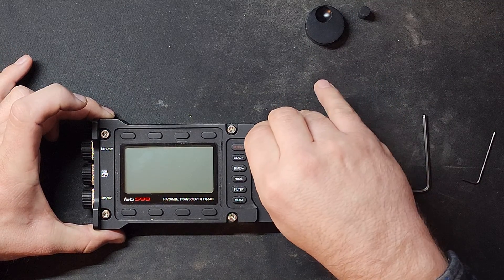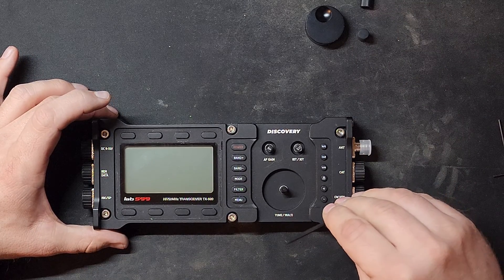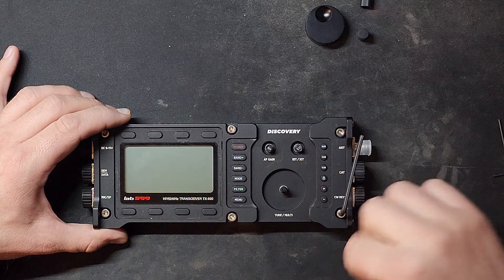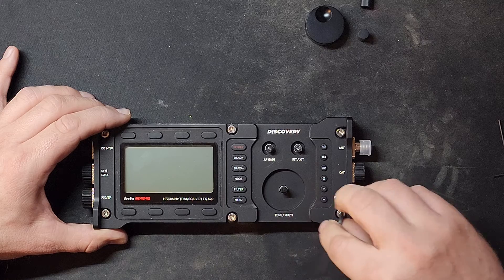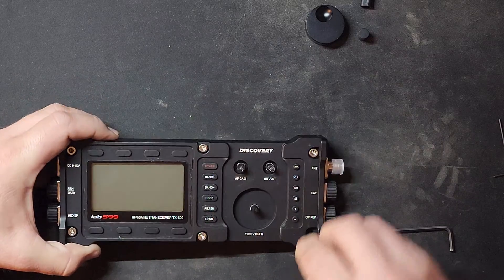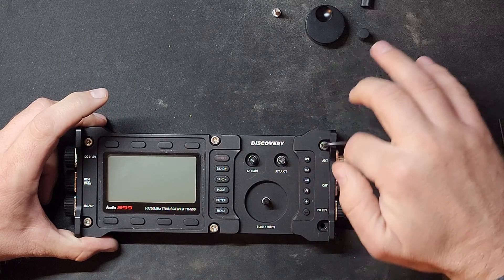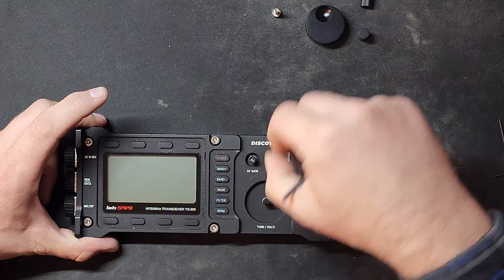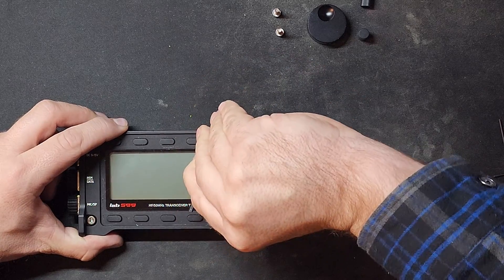The knobs just pull off. Now we're going to actually remove the hex screws. These top ones are longer than the sides — the sides are shorter. All the top ones are the same size. I like to put them in order as I remove them, laying them out so I can keep track. Try not to scratch the aluminum case.